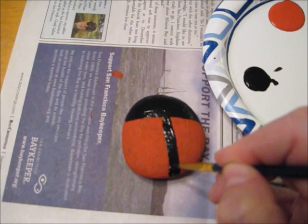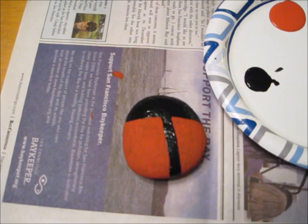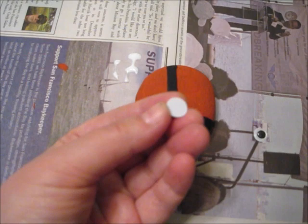You want to try to make the line as even and as straight as possible. Once that's done, you want to let all the black paint dry. When it's dry, it's time to add the googly eyes. I'm going to put a little bit of white liquid glue on the back of each eye, place it where I want, and press down gently to secure it.